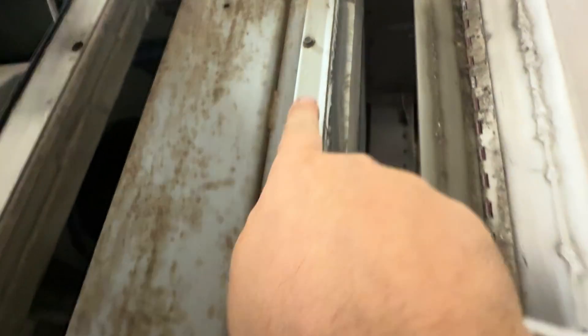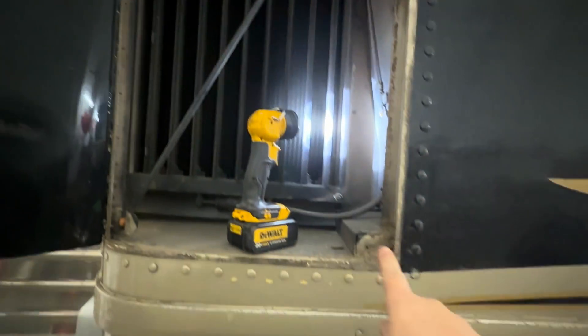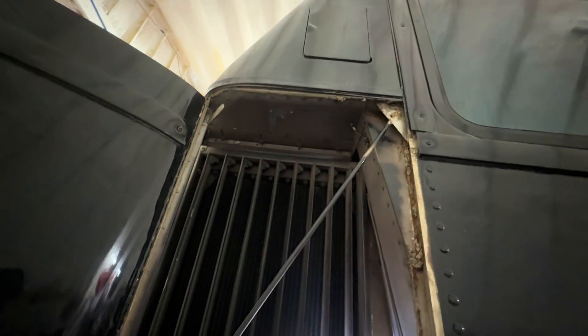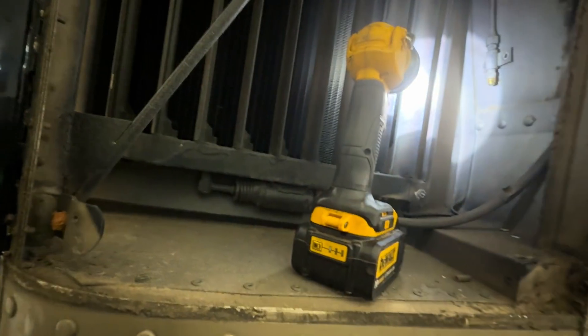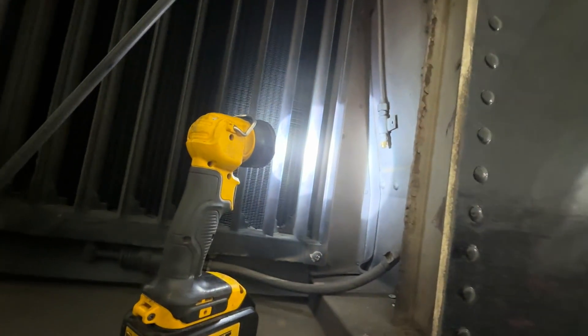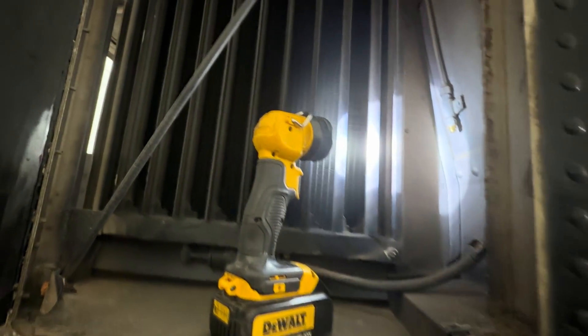We're removing these radiator shutters. There's little mounting bolts on them here and same thing on the back side. Get those bolts out of there. The screen is held in by four screws — one, two, and then top corner and top corner. But this is leaking air, so we're just going to disconnect the air lines and block them off. We'll remove this obstruction in front of the radiator.